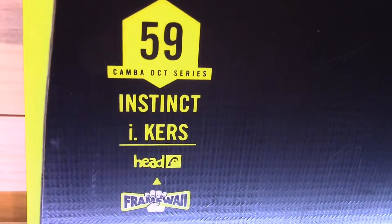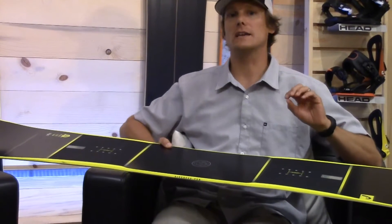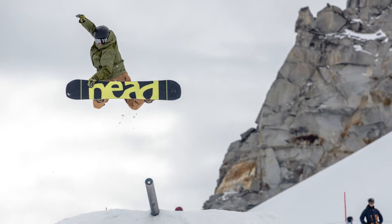The Instinct board has got CARES in the tip and the tail of the board. So when you're riding this board regular or switch, no matter what, you'll get that Kinetic Energy Recovery System to work and give you more snap and more pop in your board.